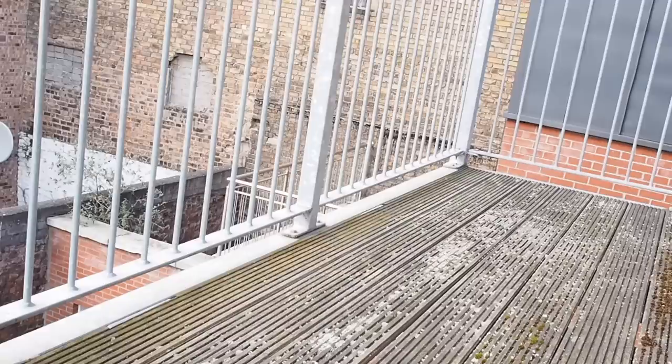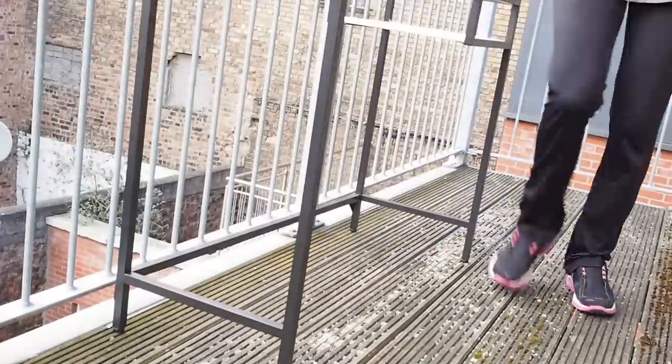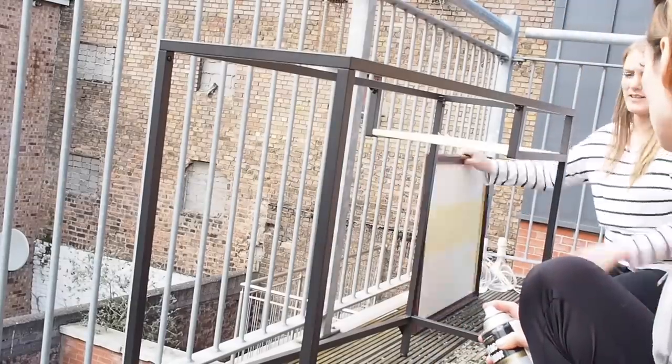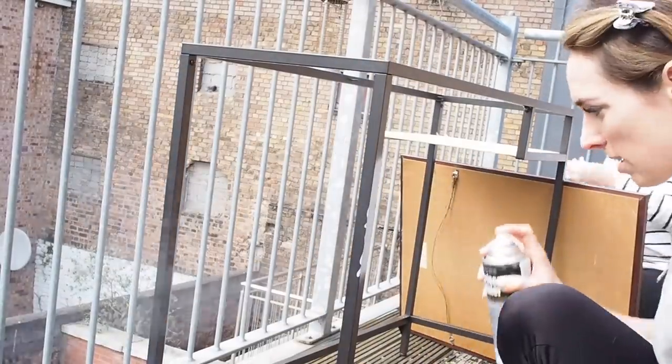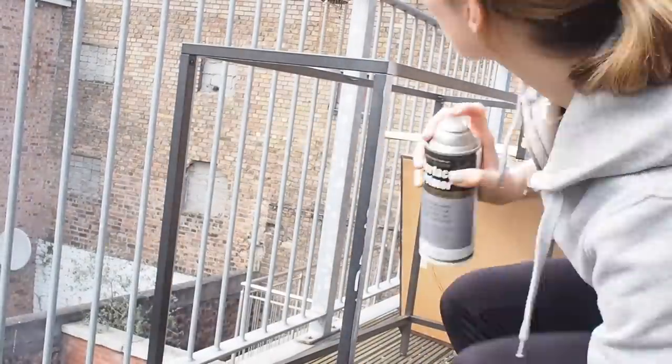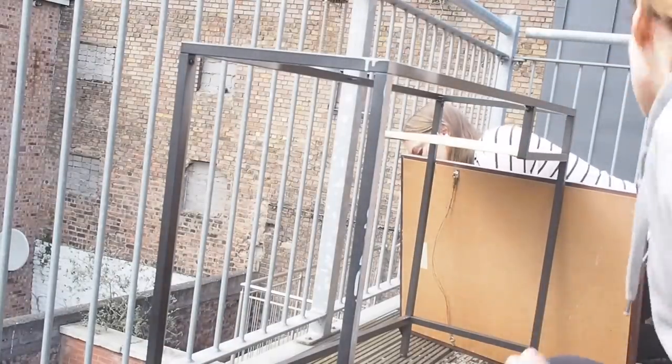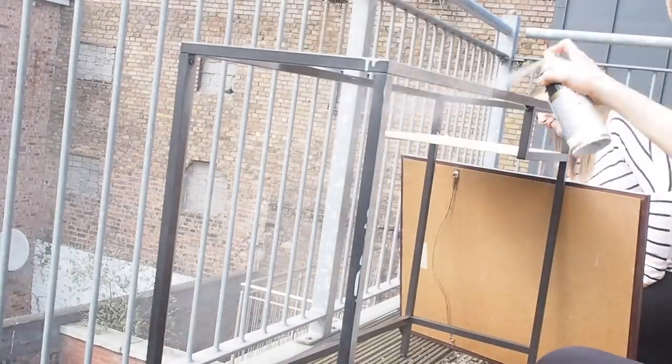You want to bring your desk outside because there's going to be loads of spray paint and you do not want any fumes. I brought mine out onto my balcony — my friend Emily is here with me keeping me company and she is also going to spray some photo frames. As you can see there are so many fumes and so much spray, so you really really need to do this outside.